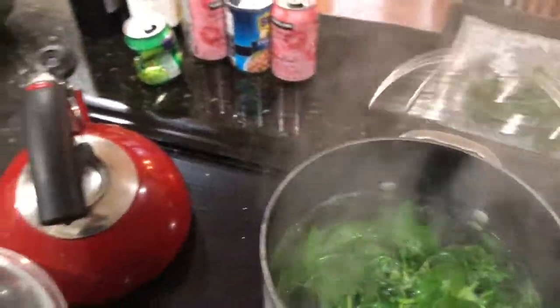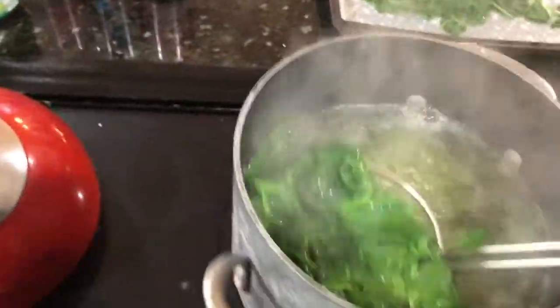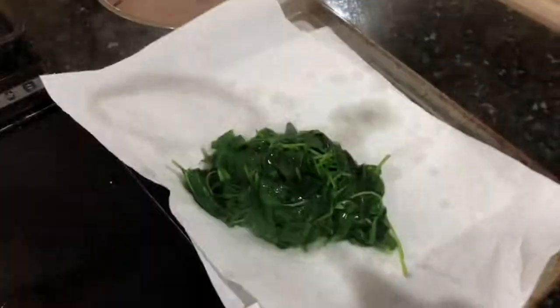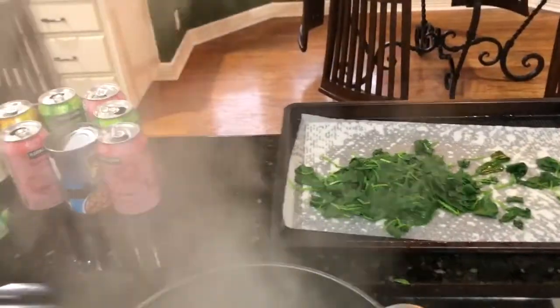It usually takes a few seconds to get this all out, so right at zero I try to get it out as quickly as possible. I'm going to separate that half from this half. You don't want too much leftover in there because it will get really soggy, so you do want to get it all out.